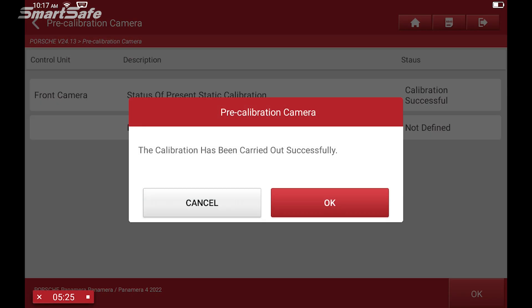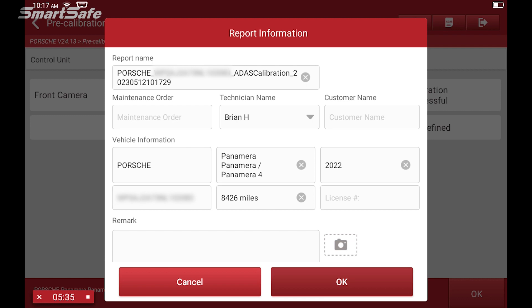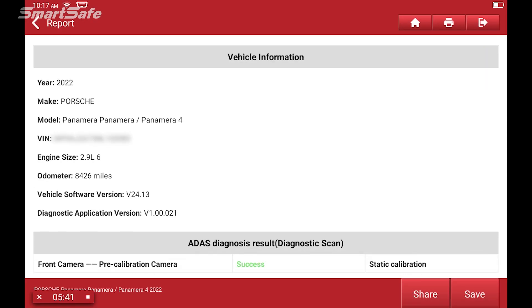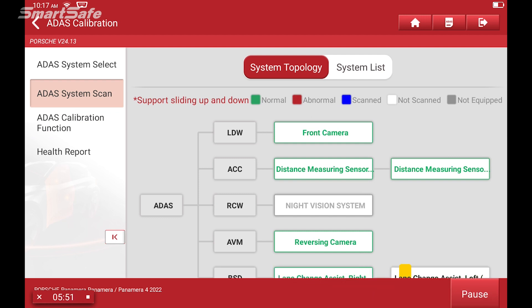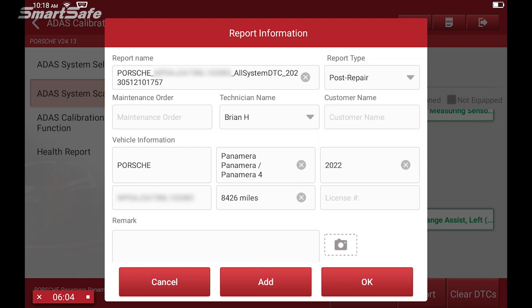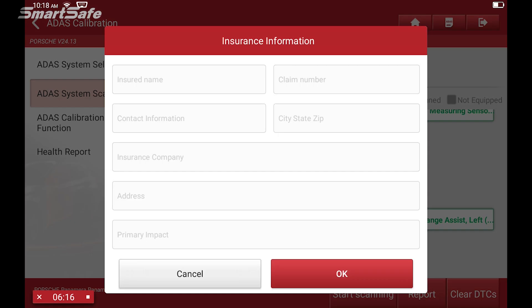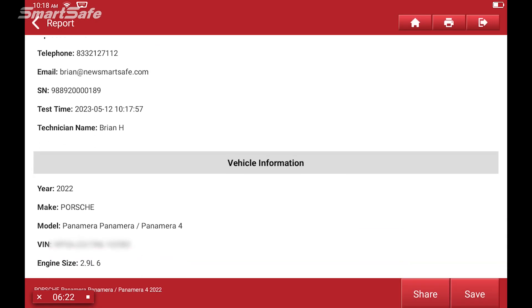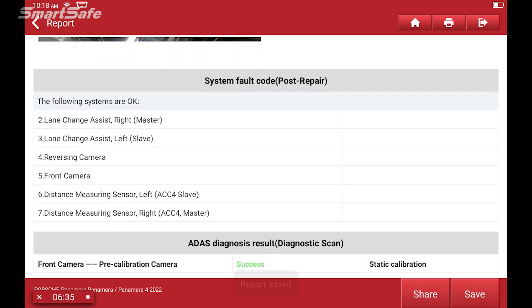We have a successful calibration, so we'll hit OK, save the report, and then go ahead and do our post-repair scan. We're going to run the report for the scan by selecting post repair, adding the pre-repair and the diagnostic scan, then clicking OK. Here's our post-repair report. This concludes our demonstration on the Pro Plus ADAS calibration — we hope you found the video helpful, and we'll see you at the next one. Thank you.